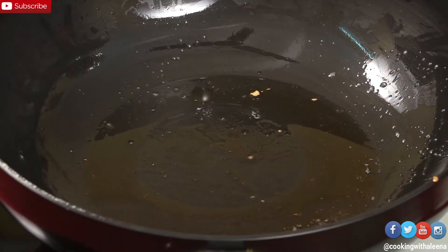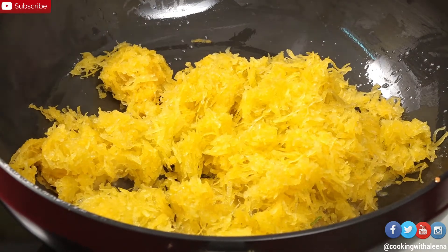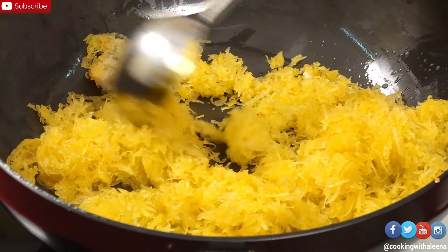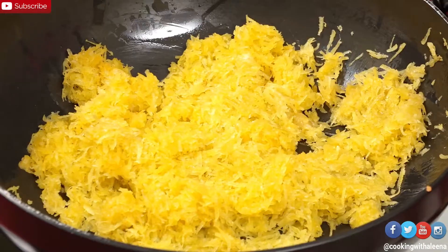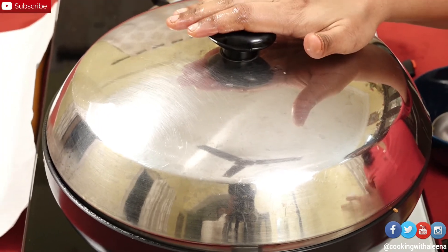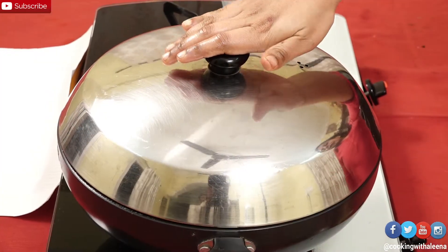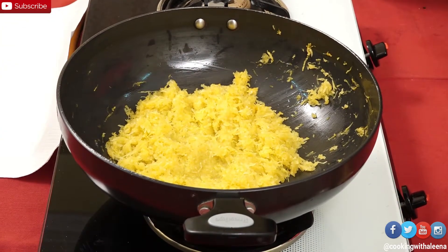Now to the same pan which still has the ghee, I am going to add in the grated pumpkin. I am going to put this on steam, shut it with a lid, and let this cook in its own steam for around 2-3 minutes. The pumpkin has been cooking for about 2 minutes and if you notice, it has changed a slight colour.